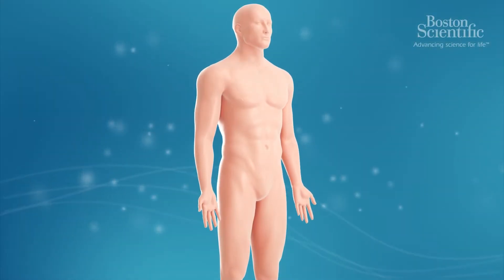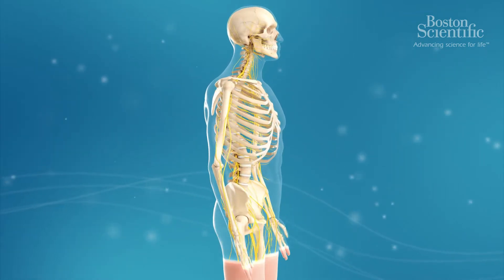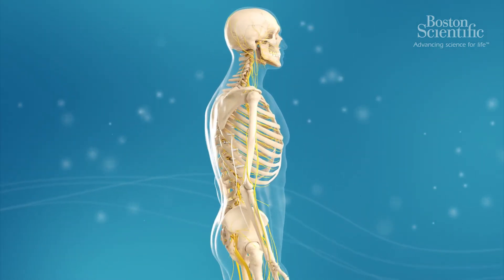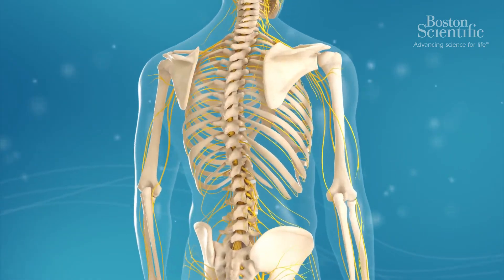A radiofrequency ablation, also referred to as RFA or radiofrequency neurotomy, is a procedure that uses heat to disrupt pain signals and therefore reduces the symptoms of pain.